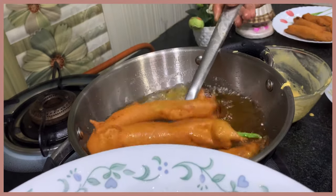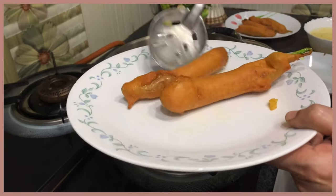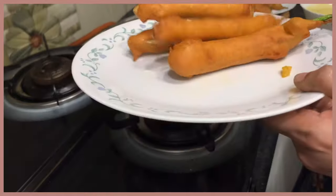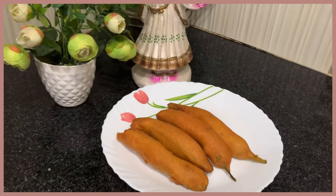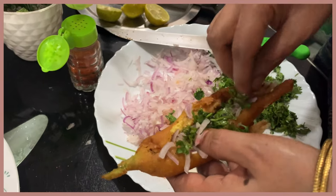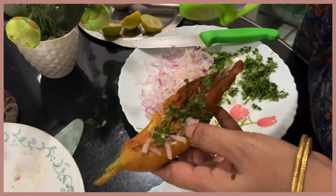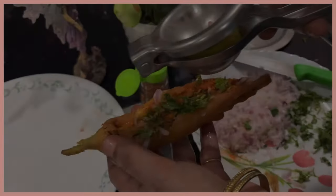Let's fry it 2 times, now let's put it in the plate. Let's cut it in the center, then add some salt. It's a good taste.